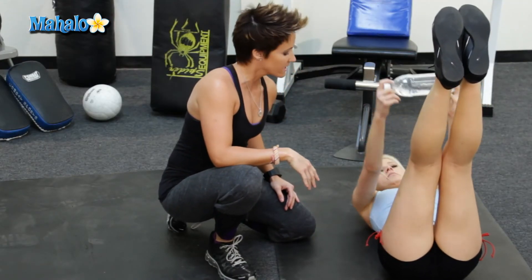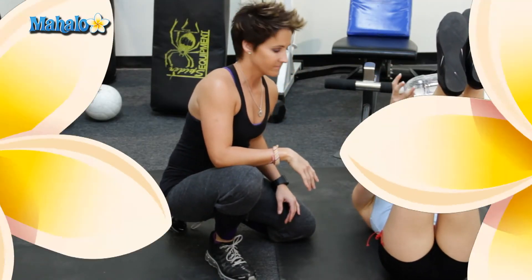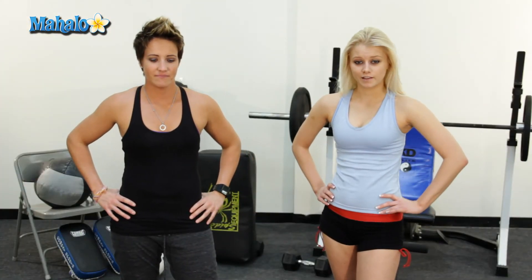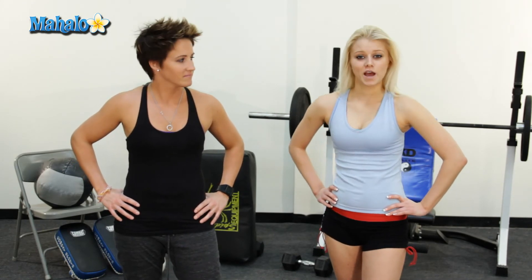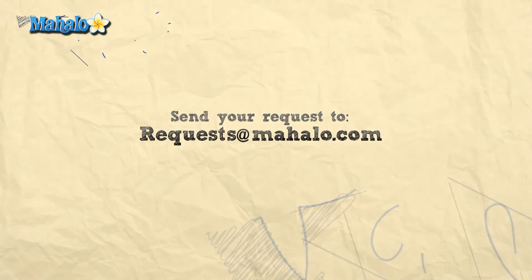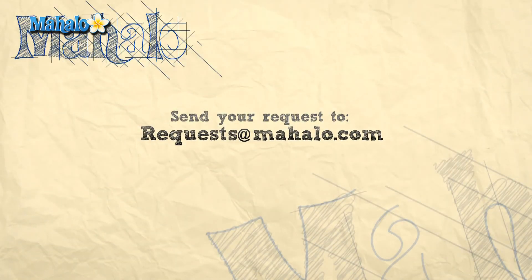And this is a basic crunch — three different variations, three different levels of intensity. Thanks for watching. If you would like to see even more videos, click any of the links below or above. Please remember to rate, comment, and subscribe to this channel. If you have any suggestions, send it to requests at mahalo.com. Peace out.